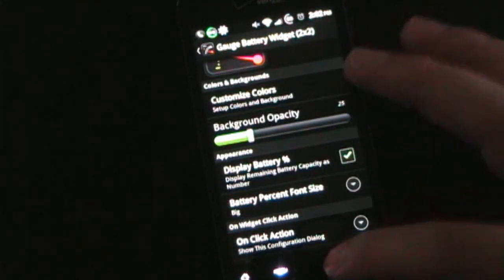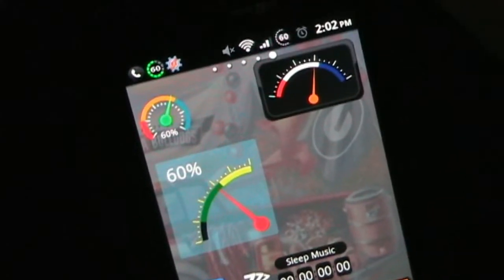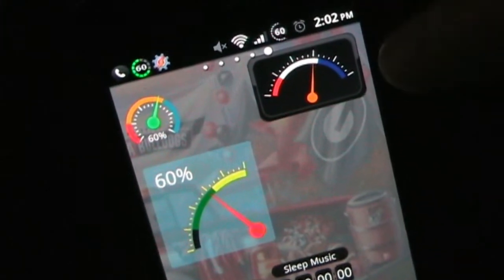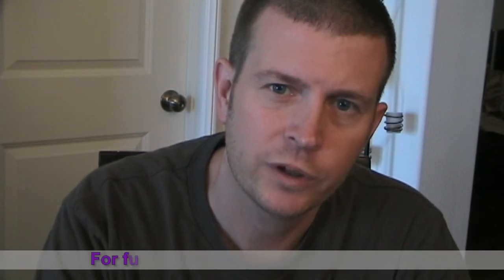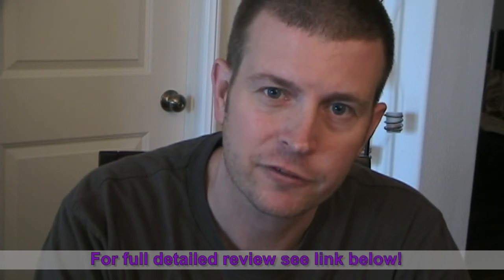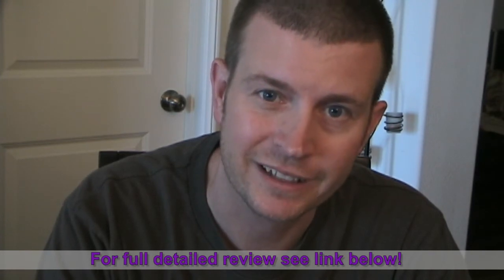So it's a great little widget app. It looks cool on your home screen and it's a good way to keep track of your battery levels as well as get quick access to what's draining your battery or battery information. That was Gauge Battery Widget. Hopefully you could see even from a quick review that it's a great cool little widget, but if you want more in-depth information then just click the link below and watch my full in-depth review.